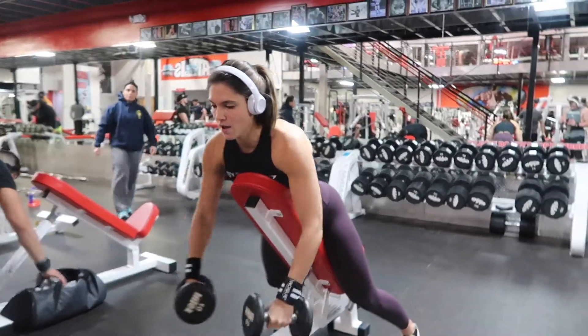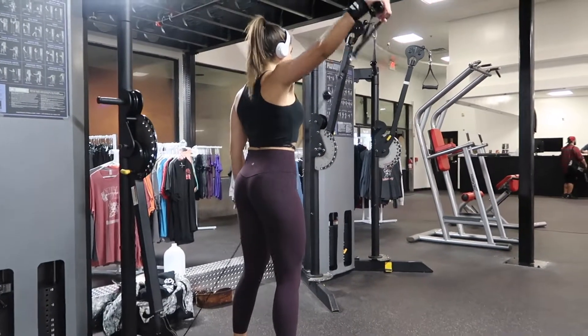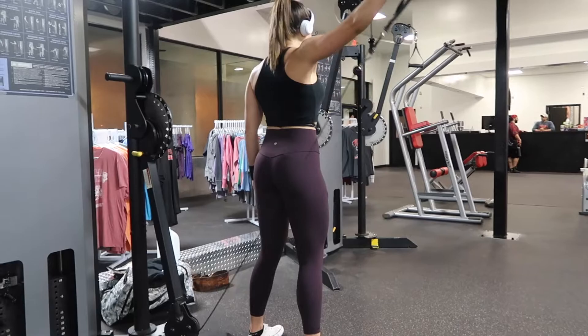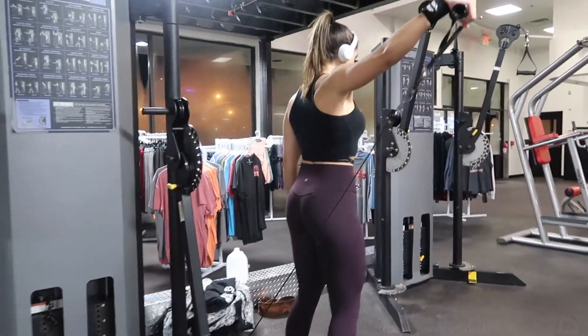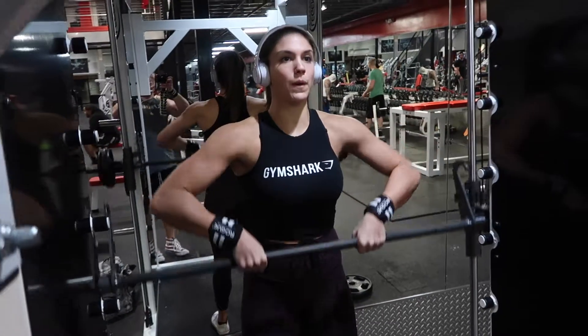Here I am performing cable side raises. What's important to note is that I am standing in front of the cables, which keeps constant tension on the medial delts. I did four sets of 15 reps on each arm.